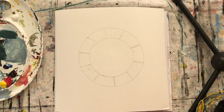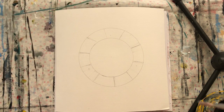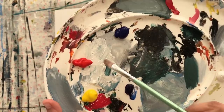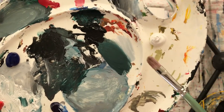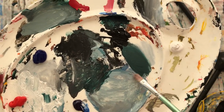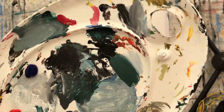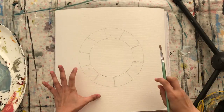We'll be using the primary colors — as most of you already know, the basic primary colors are blue, red, and yellow. I'll also be using some black and white for achieving light and dark colors when we get to the tertiary colors. All right, so let's begin!